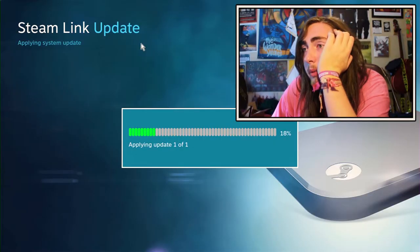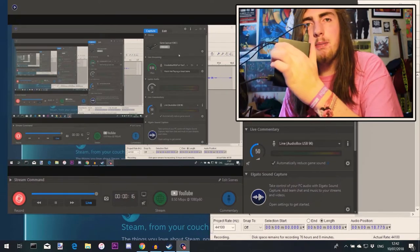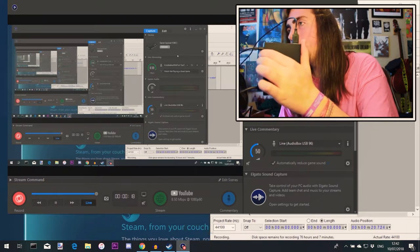Does this have to happen now? Applying update... I've been here for 45 minutes. So this Steam Link box that people usually pay 40 pounds for...